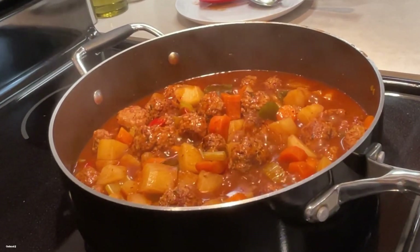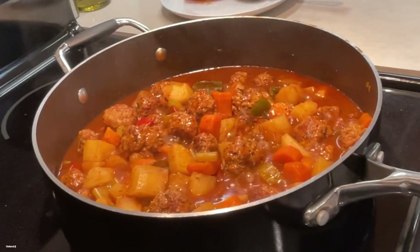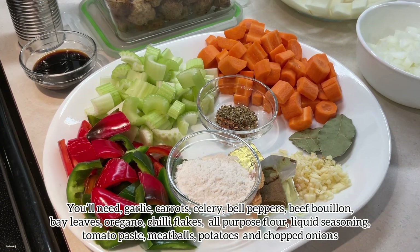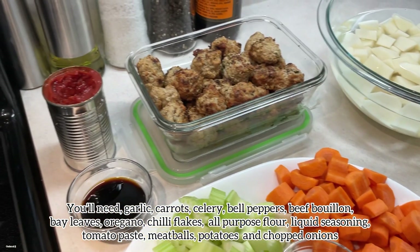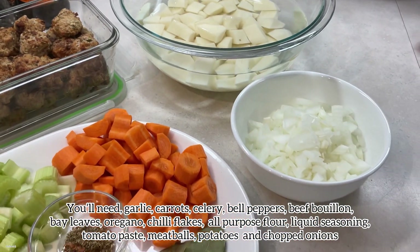Hello everyone and welcome to my kitchen, this is Cucina and JJ, and today we're making meatball stew. You'll need garlic, carrots, celery, bell pepper, beef bouillon, bay leaves, oregano, chili flakes, all-purpose flour, liquid seasoning, tomato paste, meatballs, potatoes, and chopped onions.